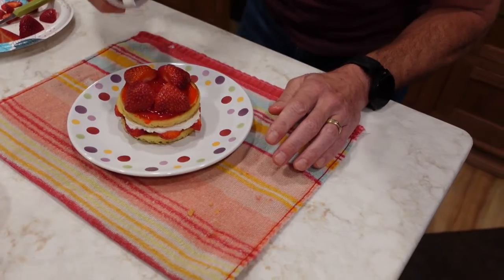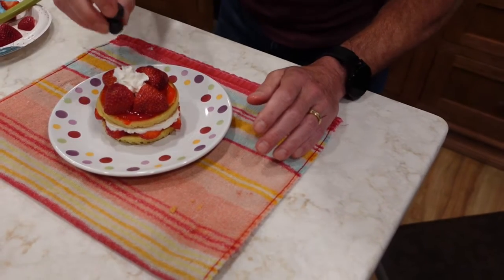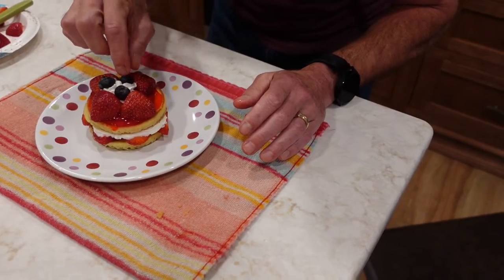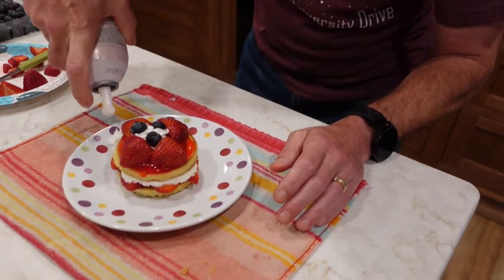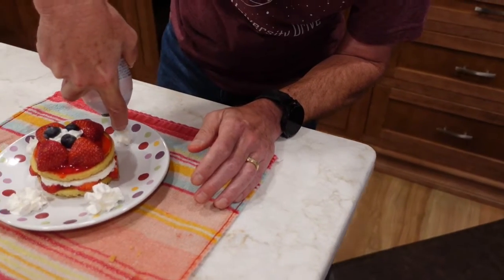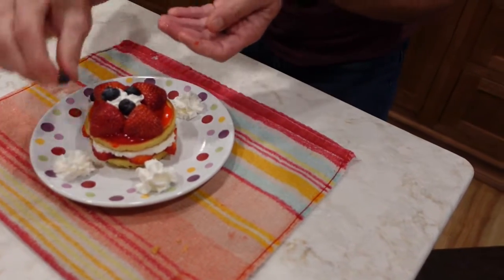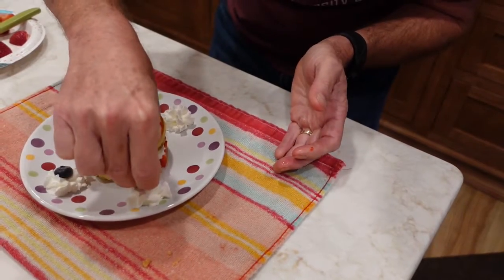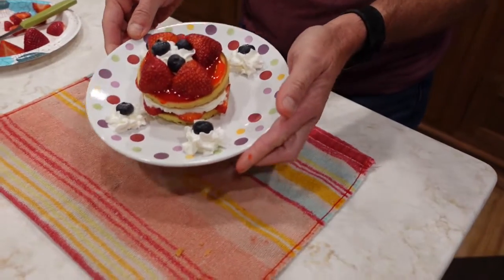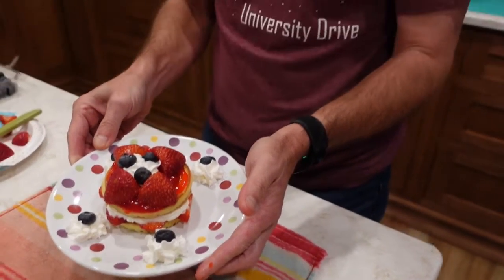And then we're going to take a little more whipped cream in the middle and put a few blueberries in there. And then to finish it off, we're going to put a little bit of whipped cream on the side, and a blueberry in the middle of each one of those. And there you have it — our berry shortcake.